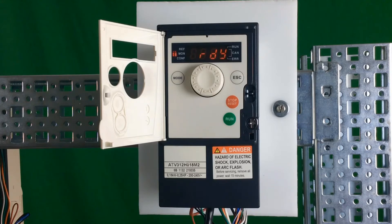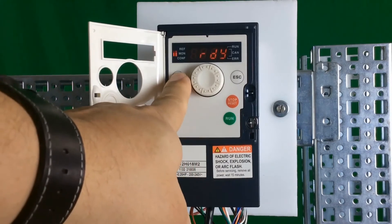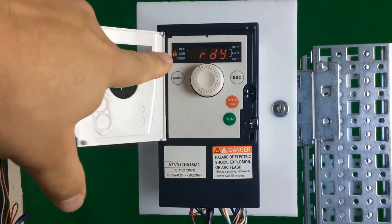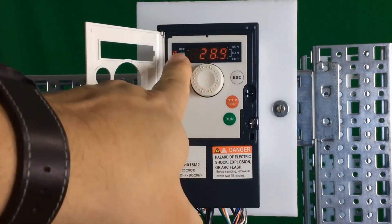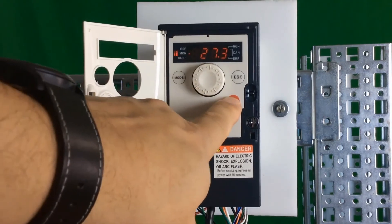To put the drive in local mode, it's very simple. The mode button in the upper left-hand corner — you just have to hold it for about three seconds. The drive will flash LOC, and the three little LEDs in the upper left-hand corner will blink one, two, three. That means you're now in local mode. You have full control over the drive with the run button, you can run the drive, change speed with the knob on the face of the drive, and you can also stop the drive.